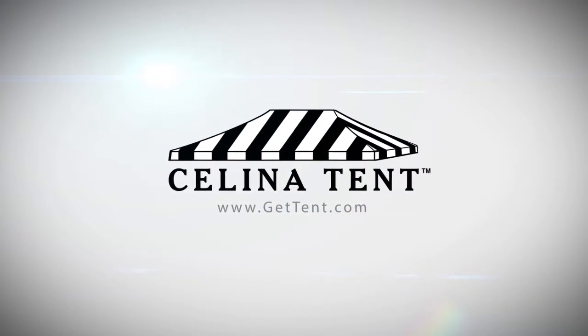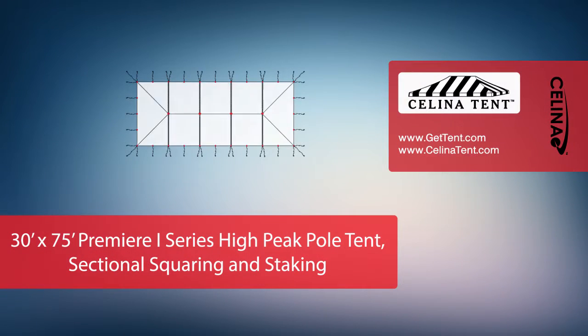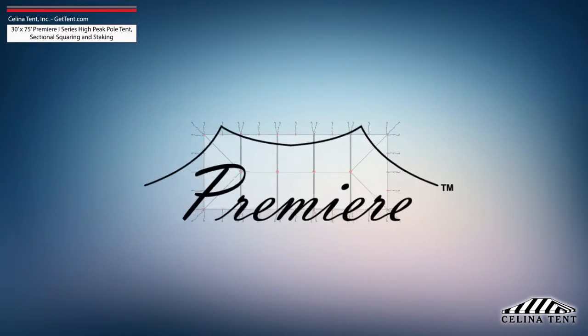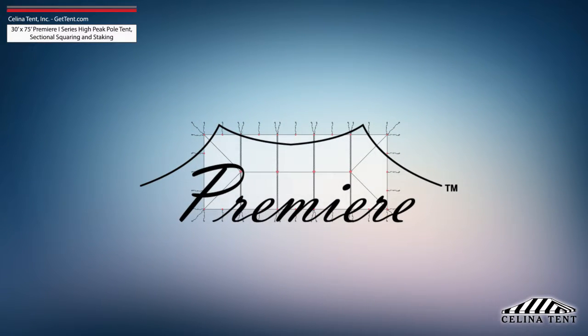GetTent.com. This video covers squaring and 5-foot staking applicable to a sectional 30-foot by 75-foot Premier 1 Series High Peak Pole Tent from Solana Tent.